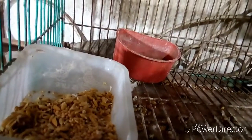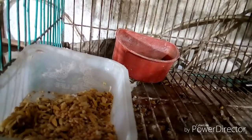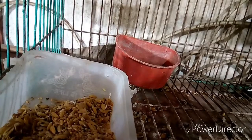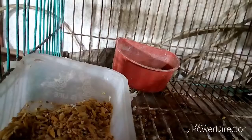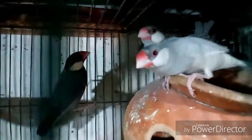Tip number six: another important part of Java bird care is their feed formulation. Give them a regular diet feed. As regular feed you can use a mixture of millet seed, paddy seed, sunflower seed, and black seed. Mix all the materials in a proper ratio and give it to your birds.